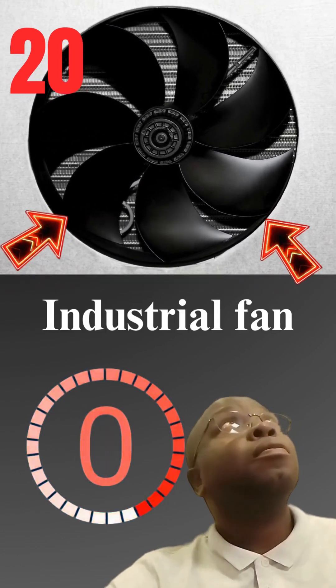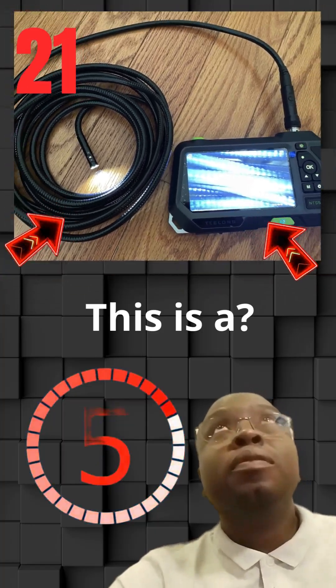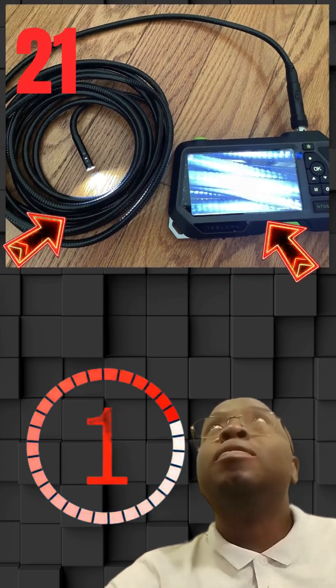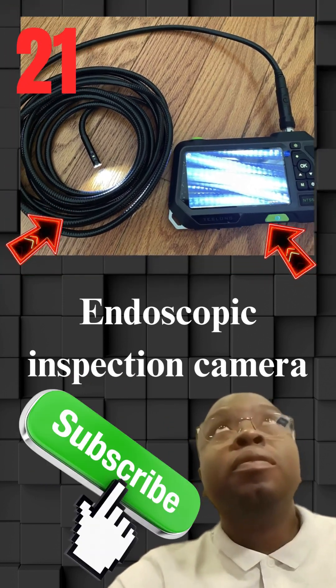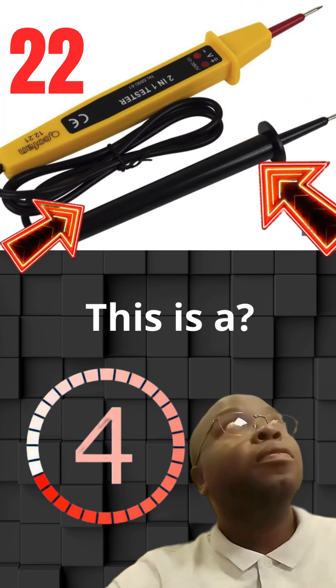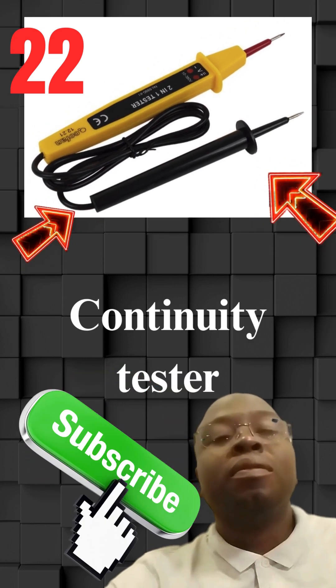This is a industrial fan. This is a endoscopic inspection camera. This is a continuity tester.